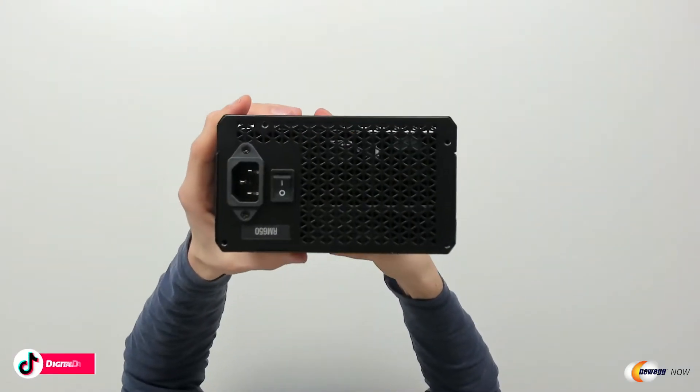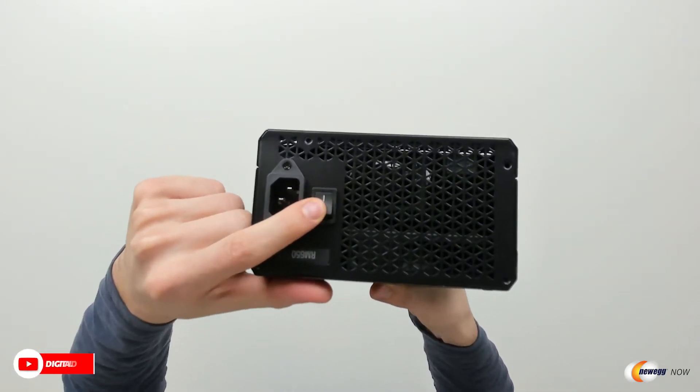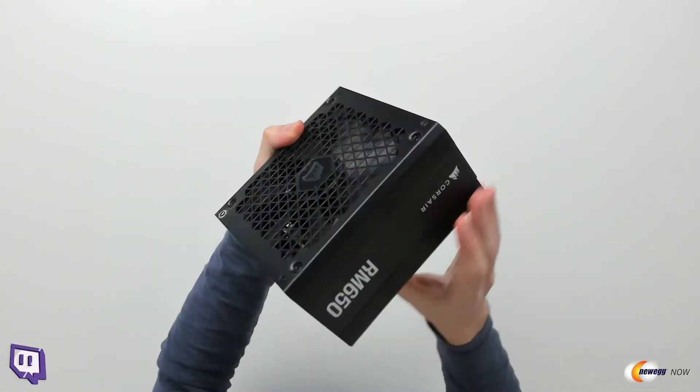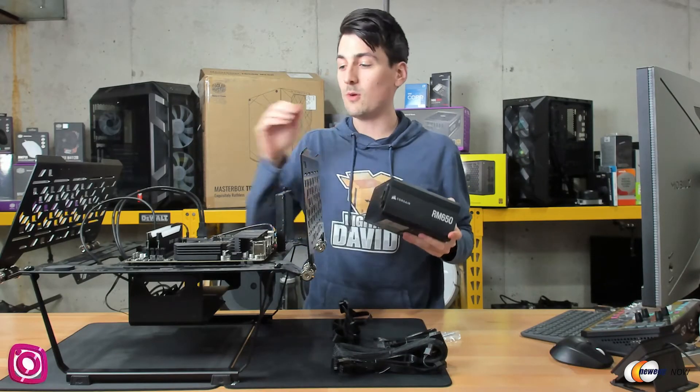Looking at this side, we can see where we connect our power cord to our wall outlet, and you can see we have our toggle switch right here for the unit. That's a quick look at it — now let's go ahead and get it installed.